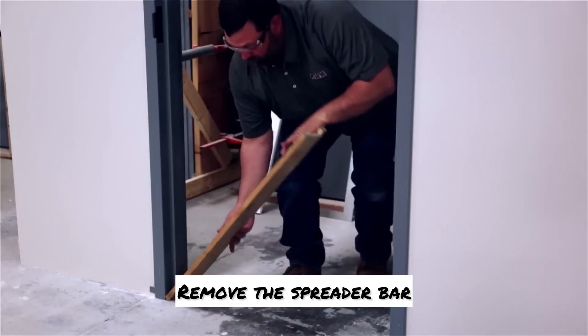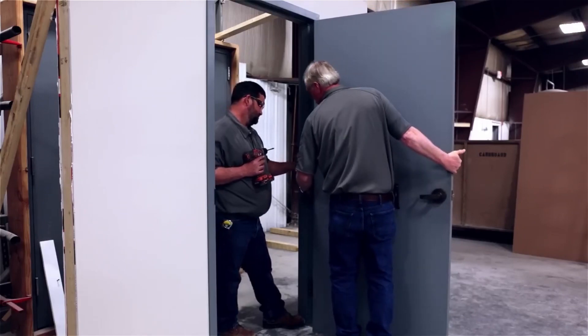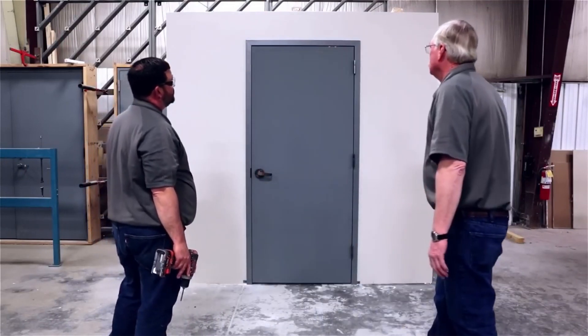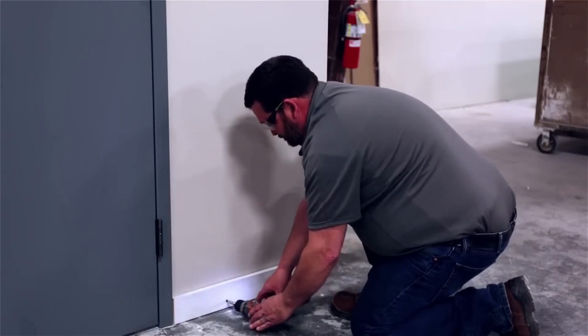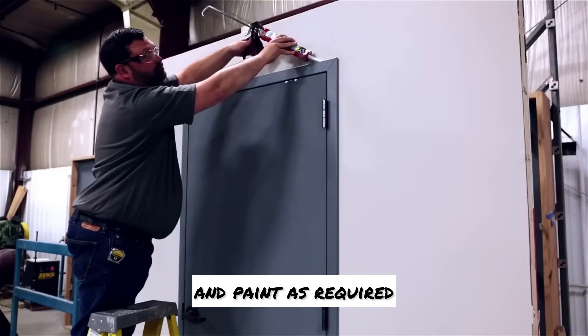Remove the spreader bar and hang the door back in the opening. Verify that all perimeter gaps between the door and the frames are consistent and correct per the manufacturer's specifications. If baseboards were removed, they can now be reinstalled to the wall. If caulking was cut, reapply the caulking and paint as required.